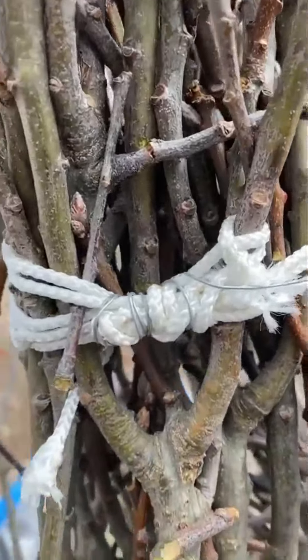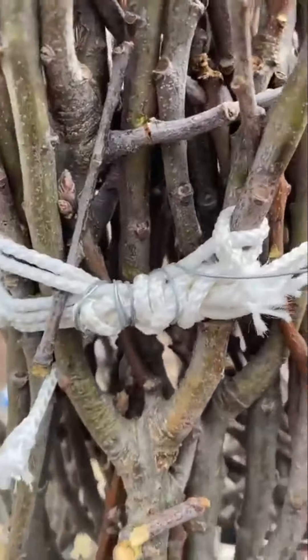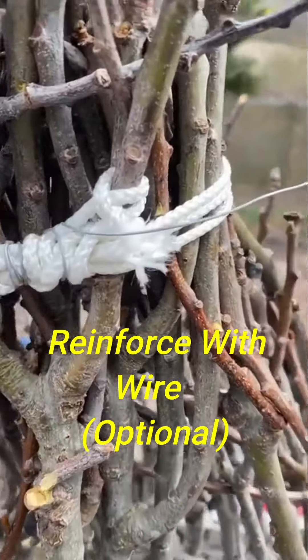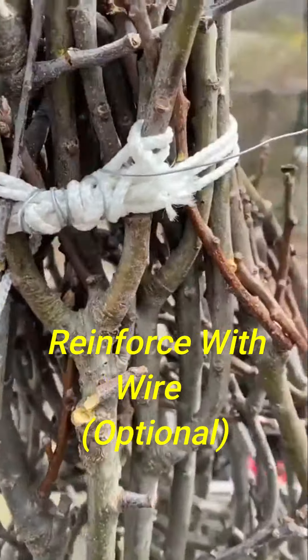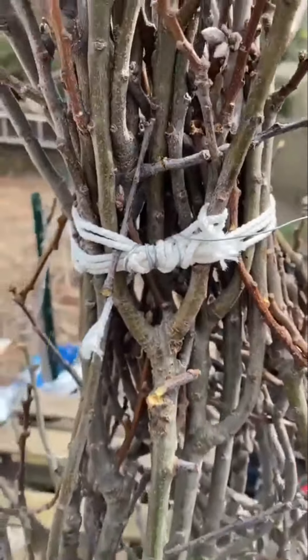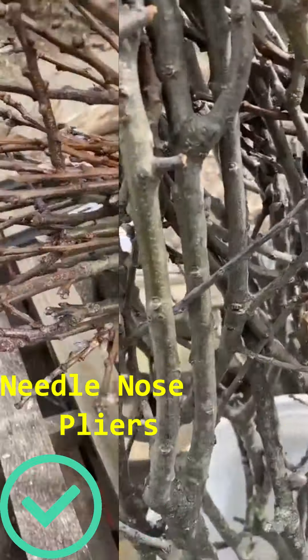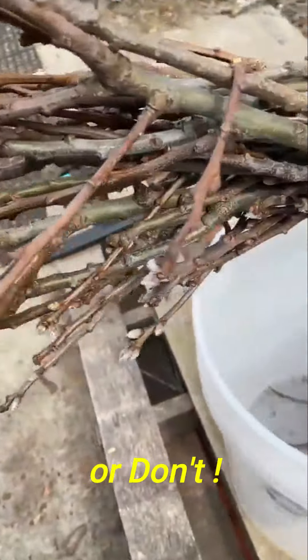Here's my rope, and I got some wire here. I'm reinforcing where I tied this rope off and I'm going to wrap this wire around it also, just to be on the safe side, because rope breaks down pretty easily. I like to make sure it's nice and secure, but it's up to you. Make sure you have a pair of these too — it helps. I'm going to trim my ends, but you don't have to. It probably looks better.